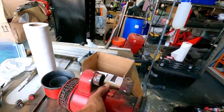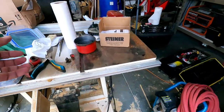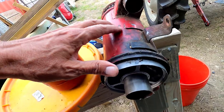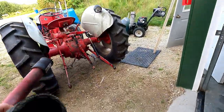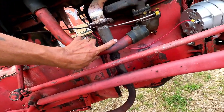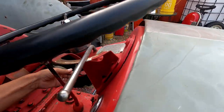This is the oil bath air cleaner. I think I'm going to clean this up a bit — I cleaned the inside of the actual oil cup. This gets filled with oil right up to that level as shown, but I didn't do anything inside here, so I may have to do some cleaning on this as well. This is the pipe that goes onto the carburetor, and then the air cleaner goes way up under the hood — I guess to keep it out of the dust. Let's pop this hood.